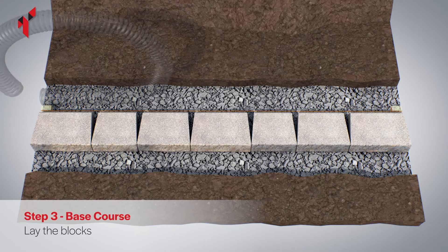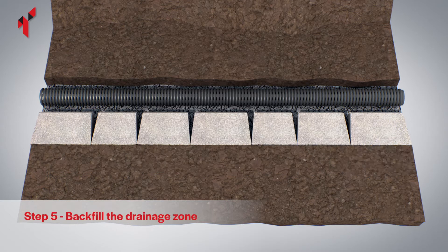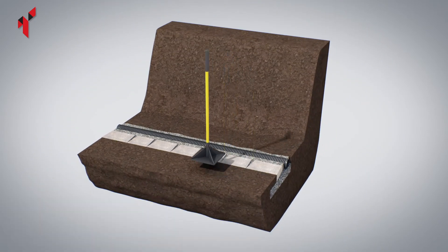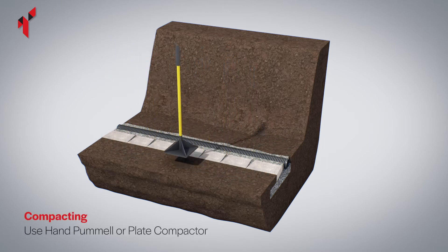However, if extra drainage is required, lay a perforated drainage pipe at the back of the base course. Fill the space in front of the base course with soil, and cover the drainage pipe with 10 millimeter single size drainage aggregate. The pipe should connect to a suitable soakaway or outlet. Fully compact the soil in front of the base course.